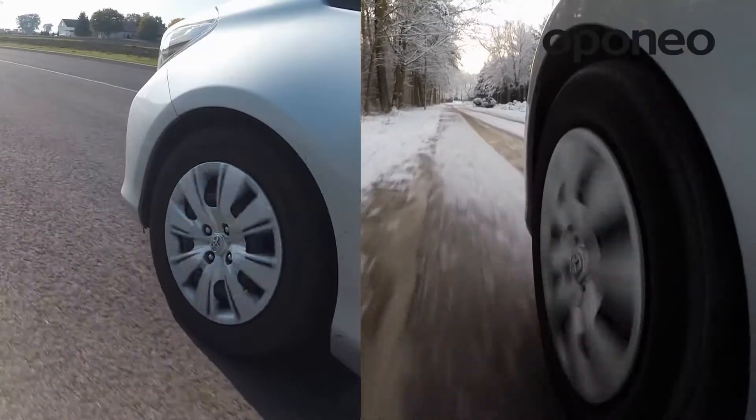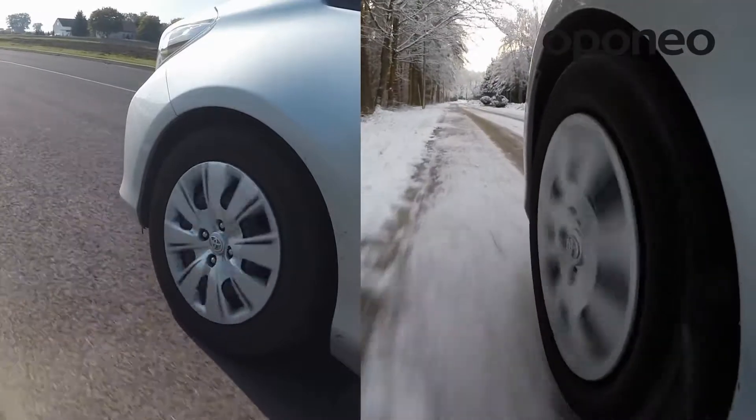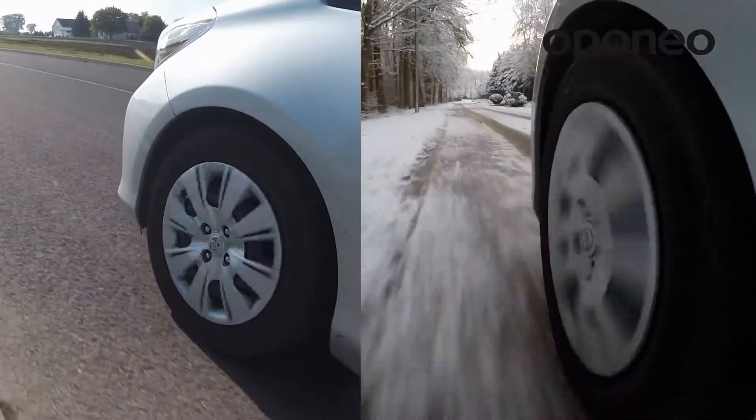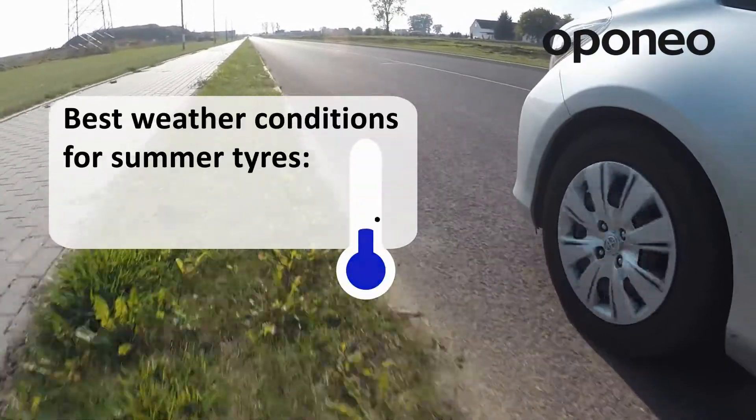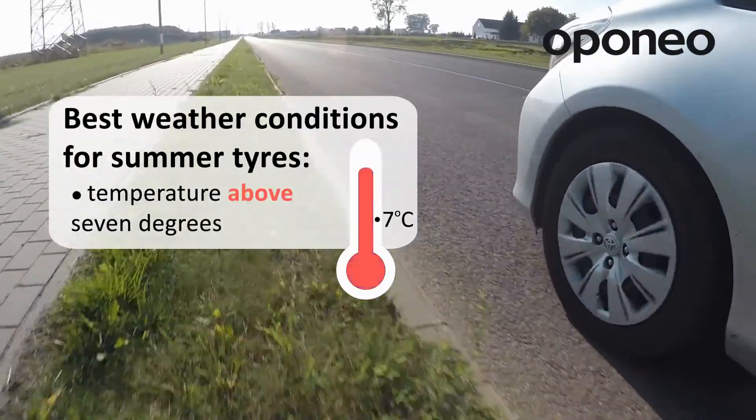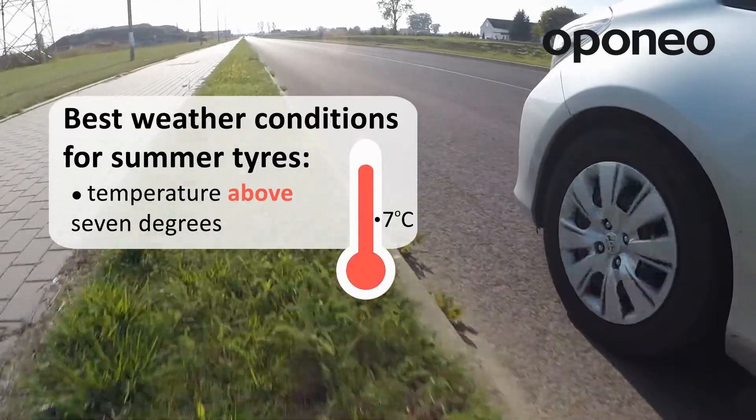Tires designed for a particular season are different with regards to the compounds from which they are made. Summer tires are designed to work in temperatures above 7 degrees Celsius. Below this temperature they stiffen very quickly, losing their performance.